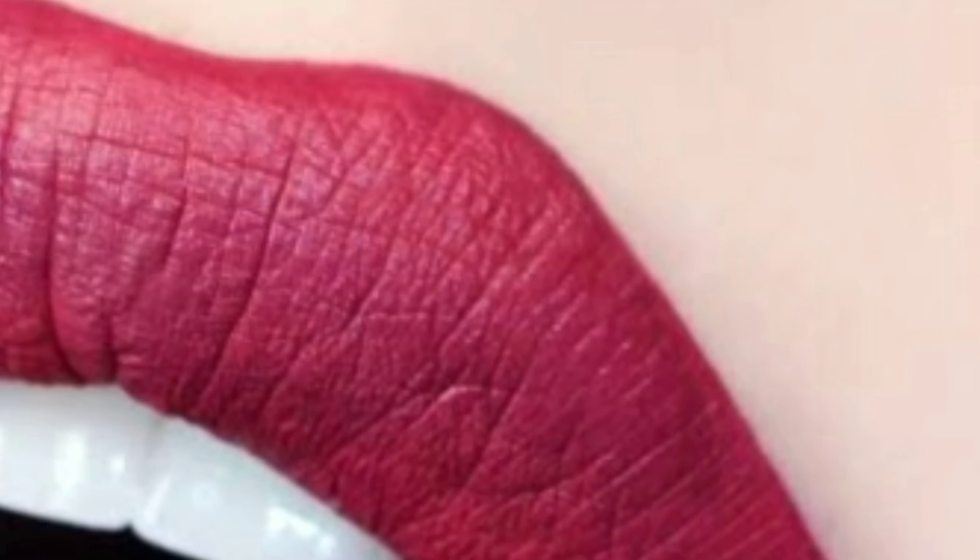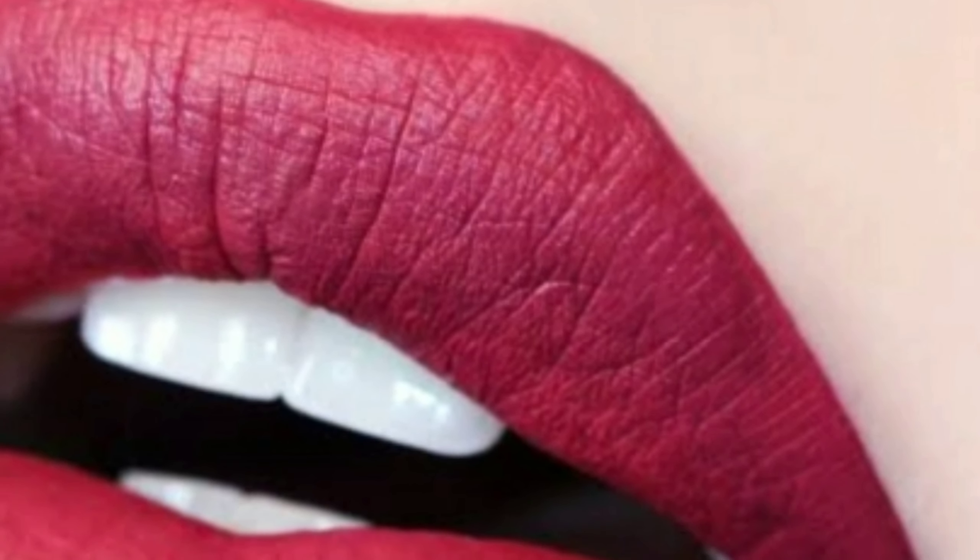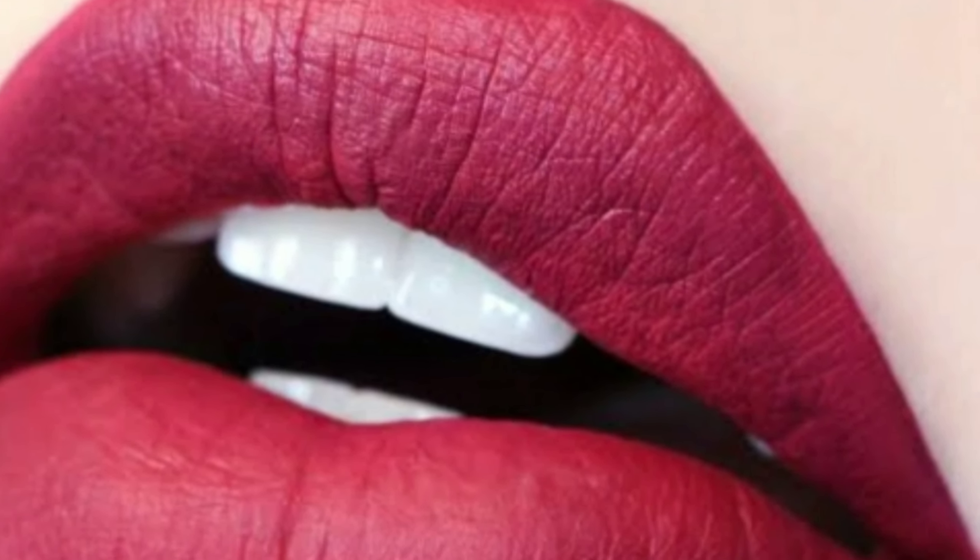Hi friends, how are you? You are very good. So today I am going to share with you how to remove your liquid matte lipstick. Let's see the video.